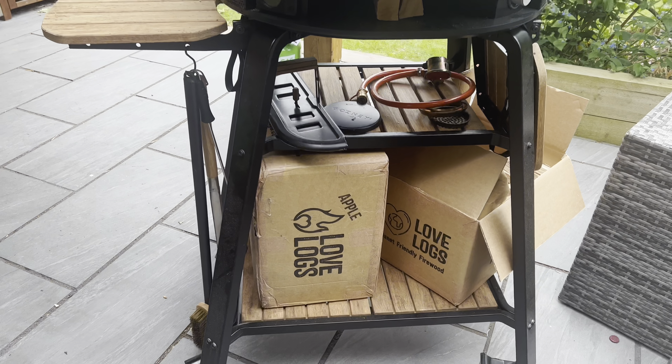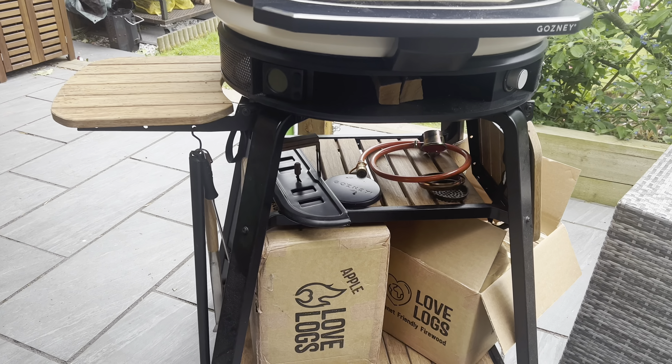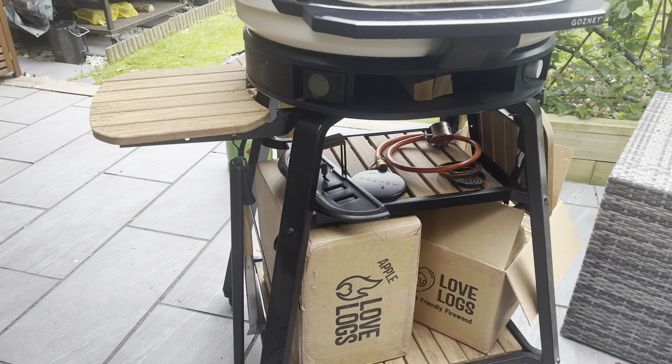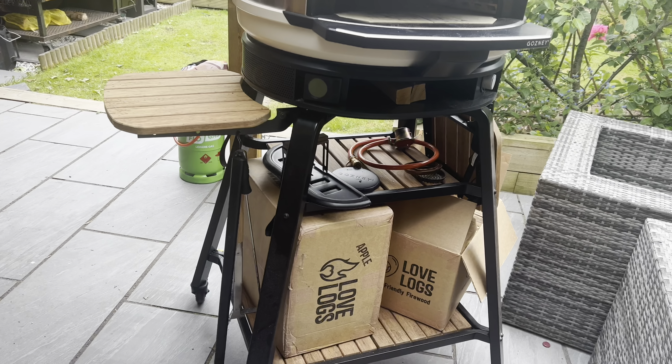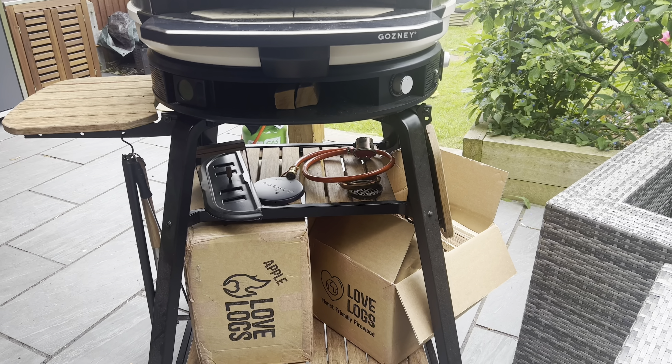Another thing I wish is that they'd included a pizza peel with it — it's a lot of money and I just wish they'd included one, maybe they will in the future. One thing I will say is the stand itself is really well made, fantastic quality. The wooden shelves knock me a little bit because you end up having to sand them down and treat them yourself, but ultimately the stand is about £289 and it is a great buy and a great addition — dead easy to wheel around.